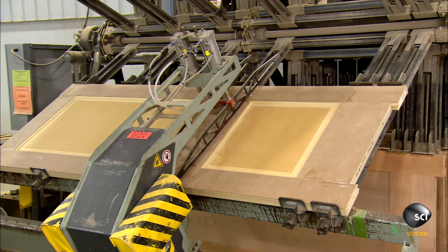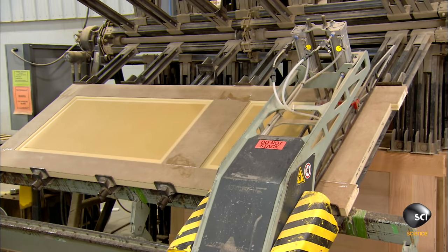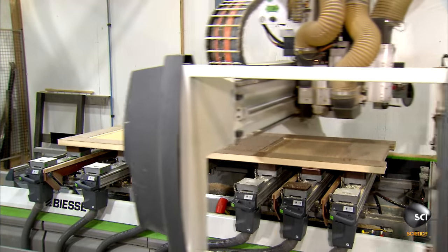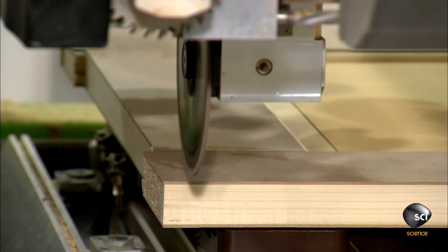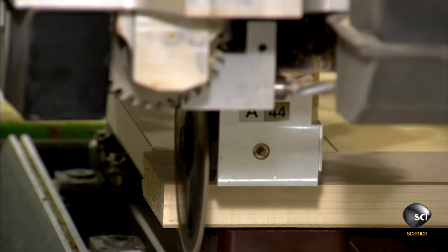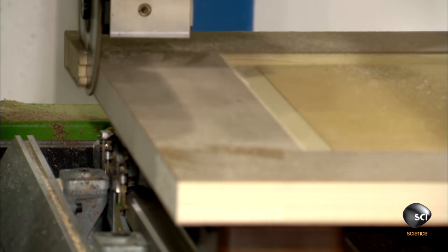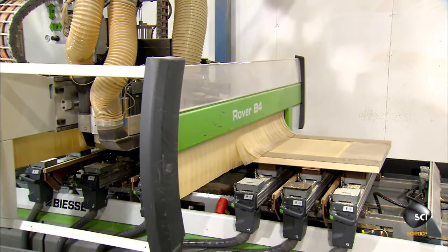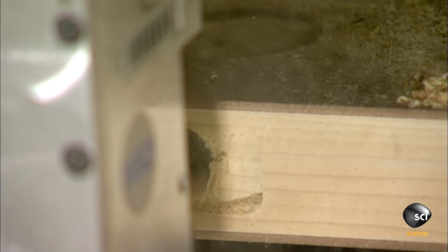It applies pressure on the door for an hour while the glue dries. Workers then transfer the door to a cutting table where a computer-guided saw trims the top and bottom. The machine then switches to a different tool and bevels the edge of the door.